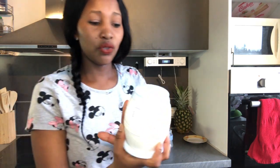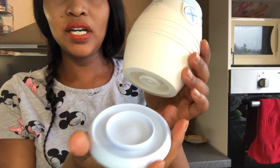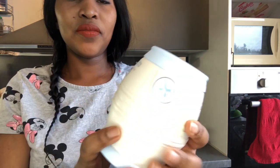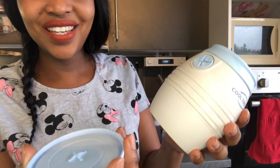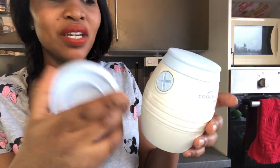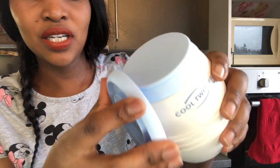I'm going to show you exactly how to use this Cool Twister. You have this cover which covers the bottom part, and you have this other cover up here — you just pull it up, and here is where you're going to fix the cup with the boiled water. The good thing is you don't need anything else to open this — there's a key here, and here is the button where you're going to open it and put in your cold water.